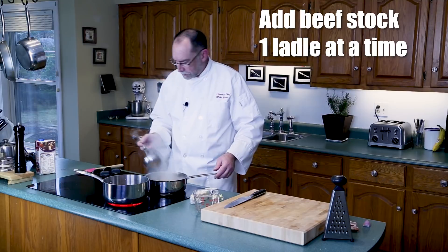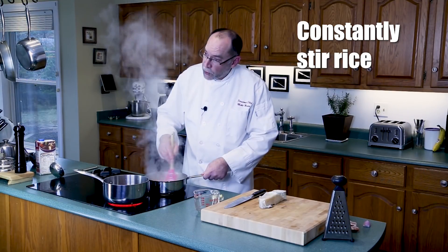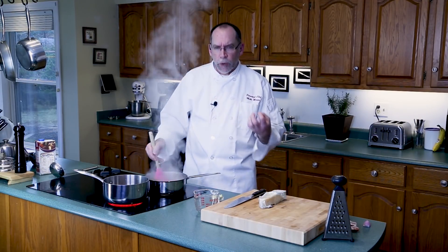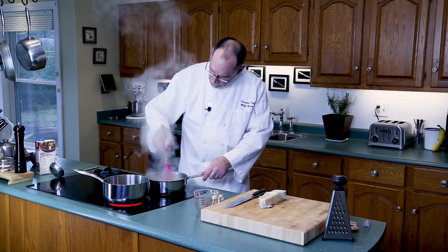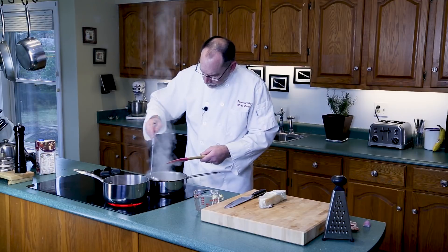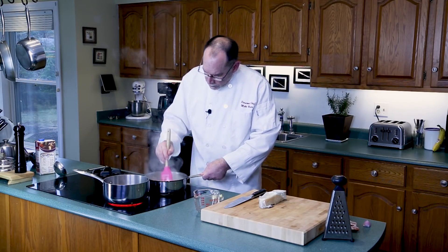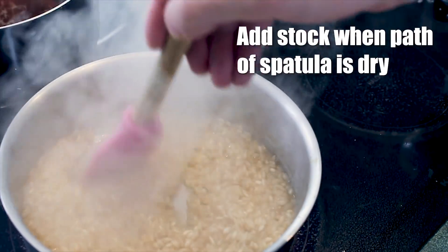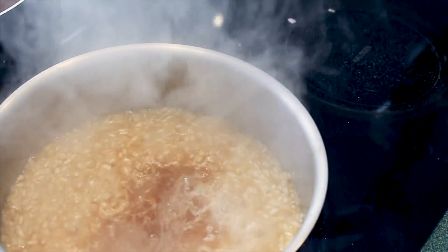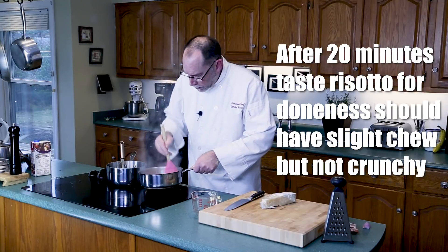Add the first ladle of beef stock and now we start to stir, and we keep stirring this risotto for 20 minutes. You don't want to add your beef stock all at once — you add it in small increments, which draws out more starch. If you put it all in at once it just wouldn't come out good. Keep constantly stirring, taking the rice from the sides and moving it into the middle. I can tell when it's time to add more stock when I move the rice to the middle and the pan stays dry.